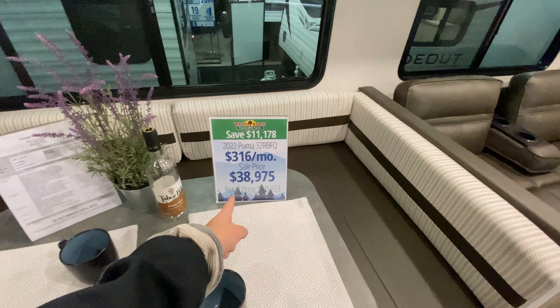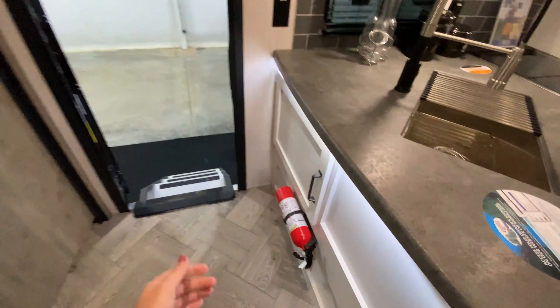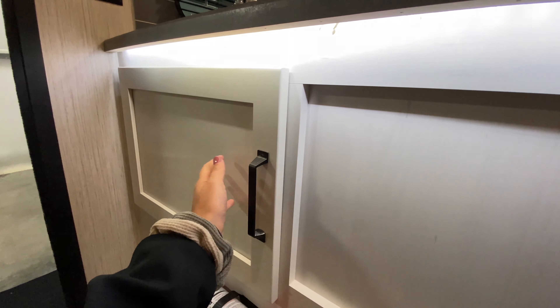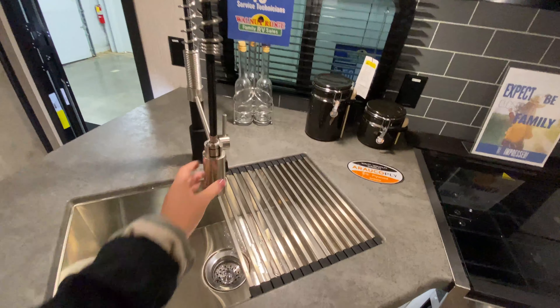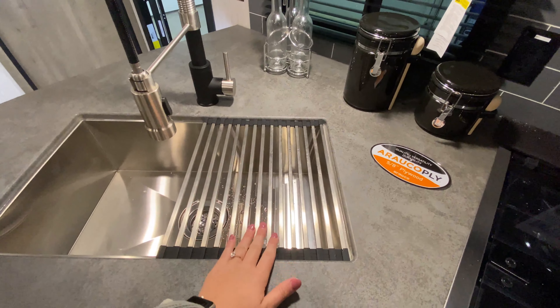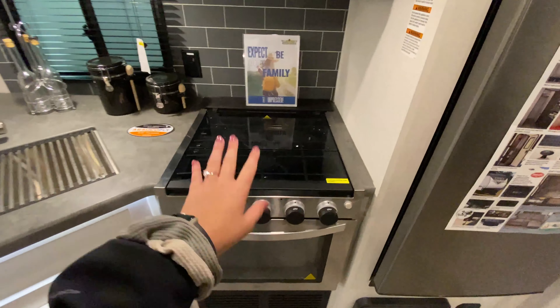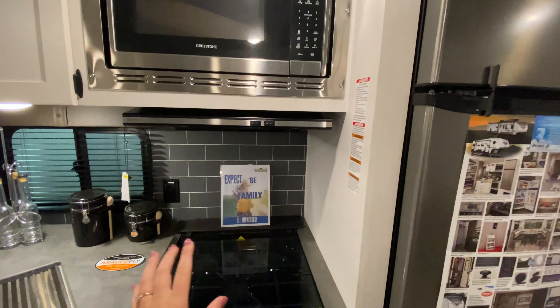This is a 2022 model and the price comes out to be $38,975. Coming into our gorgeous white kitchen, you have cabinet space above your sink and some storage right next to your main entrance — so if you need to access something quickly at a rest stop, you don't have to put your slides out. Power outlets on the back to plug in small appliances. Stainless steel sink with a spray nozzle and a half roll-up cover you can use for drying dishes or additional countertop space. Storage down below, and accent lights running underneath your countertop. Three-burner top stove, stainless steel oven, stainless steel microwave range hood, beautiful backsplash, and a stainless steel refrigerator — all stainless steel appliances that go very well together.